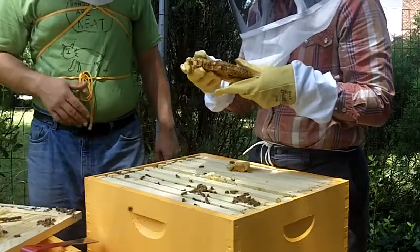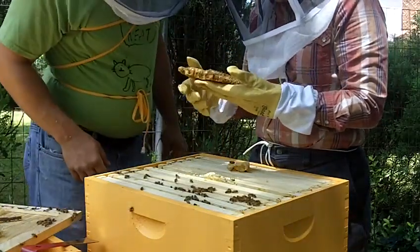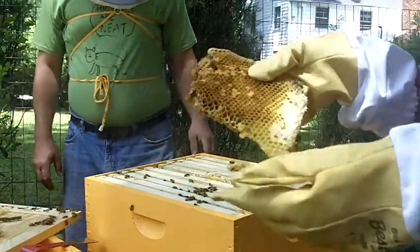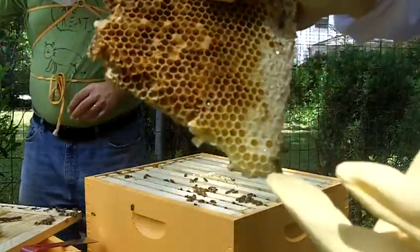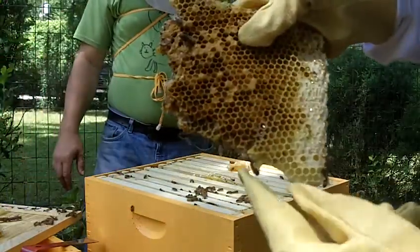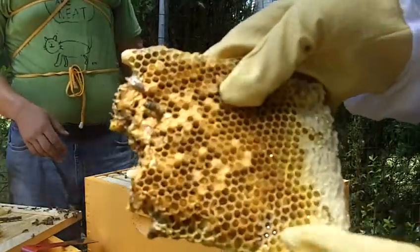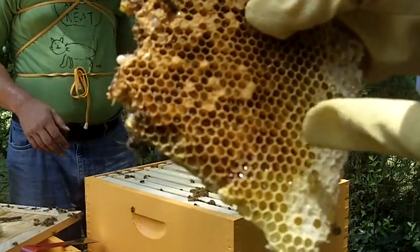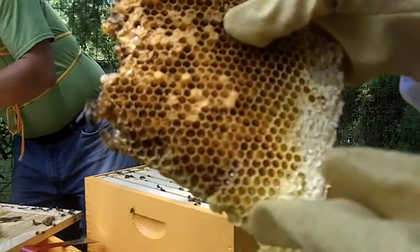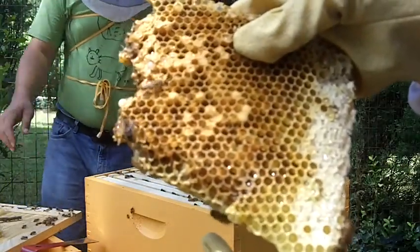This is really good — you can see here how there's larvae kind of wiggling around. These are the young worker bees, some of the youngest. Get a bit closer if you can. These are the larvae in the cells and you can kind of see they're chilling in there.